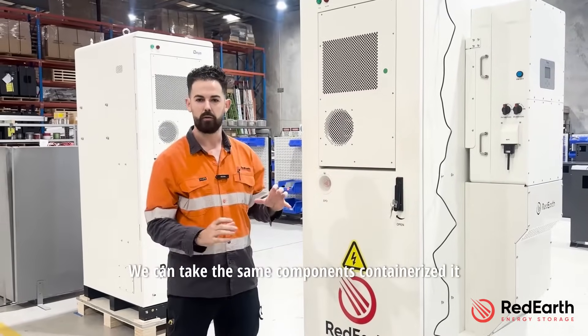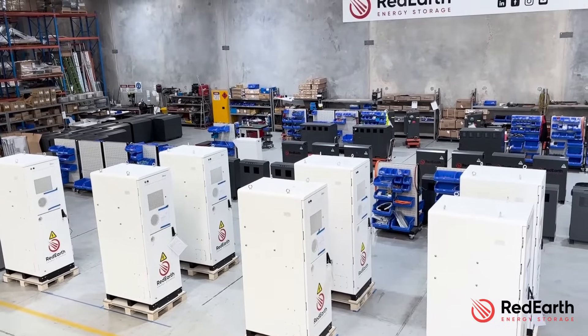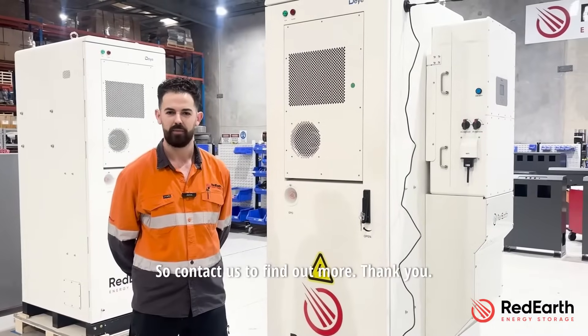We can take the same components and containerize it. We have 10, 20, and 40 foot options available for a range of different C&I applications, so contact us to find out more. Thank you.